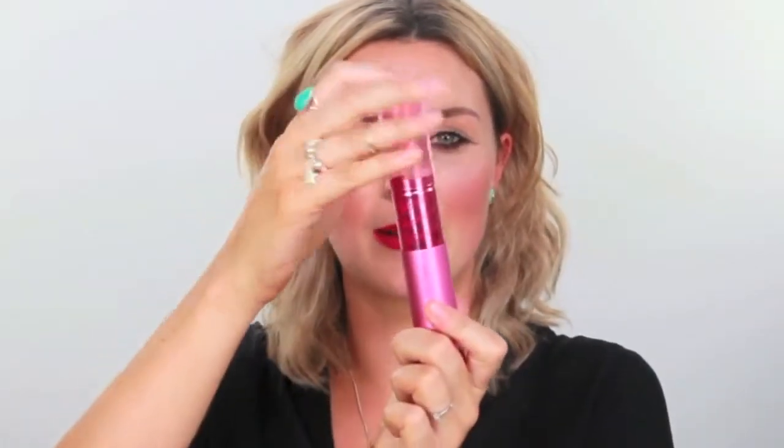Being dual purpose, this brush would also be fantastic for foundation and powder. When I finish with my brush, I'm just going to close it up and pop the lid on — it protects it completely.